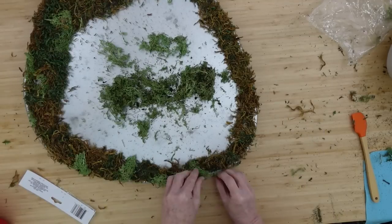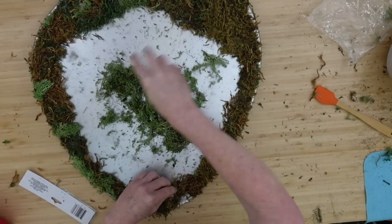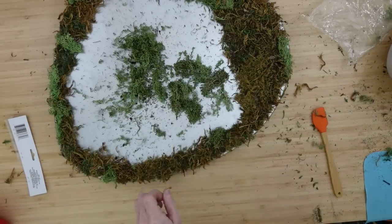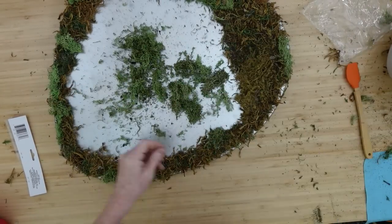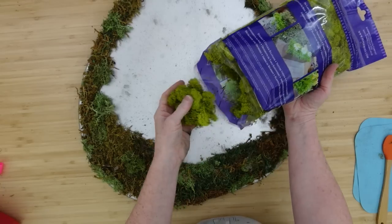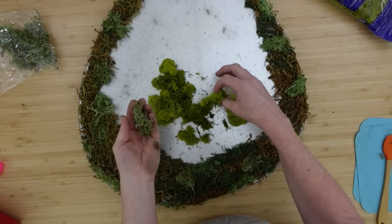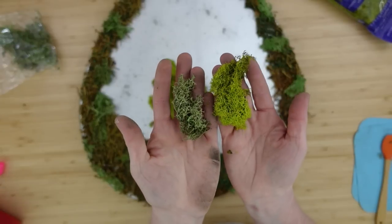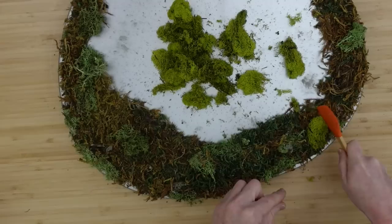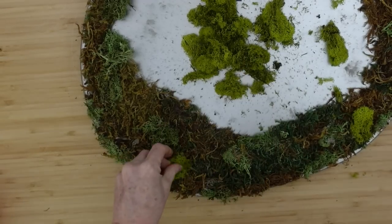Since this mirror doesn't lay flat and has a lip, I can go over the edge and glue the moss down there too. I didn't want to edit all this out because the feedback I get is that you prefer to see how I'm doing everything. Look at the beautiful soft and spongy green. The Dollar Tree moss is a little more dry, while the other is softer in texture. I'm going to add that in, though it has a green dye that will be everywhere.